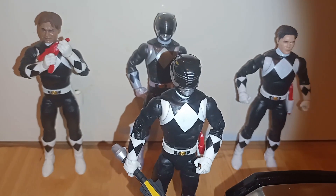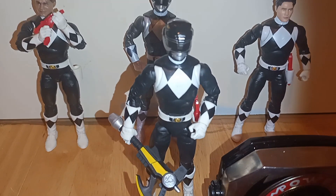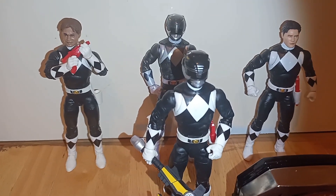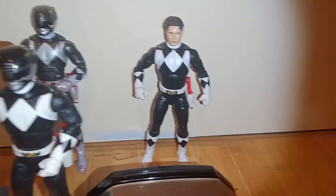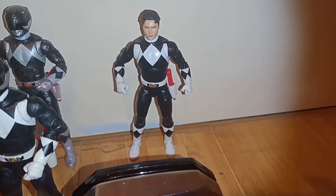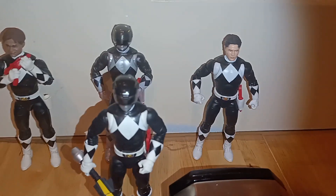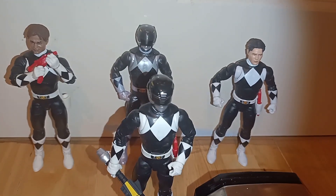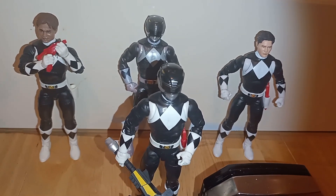So there we have the Zack body on the Black Ranger, and we have Zack behind as well. Then we have Adam with his body, and then we have his other version of Adam.